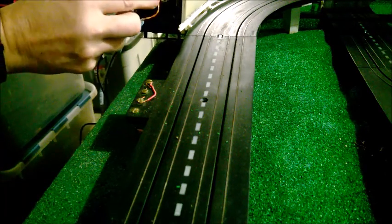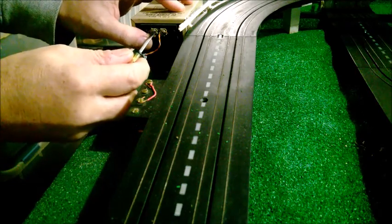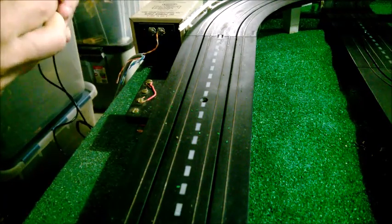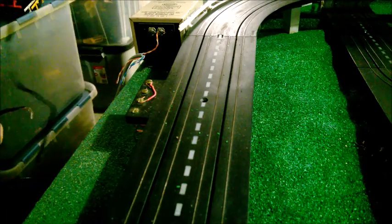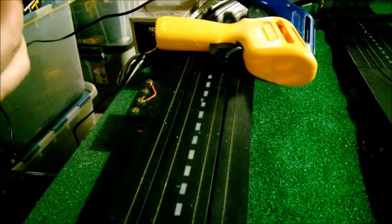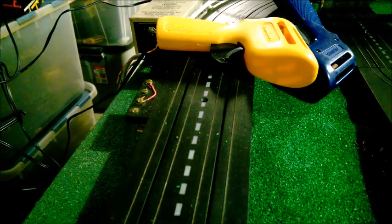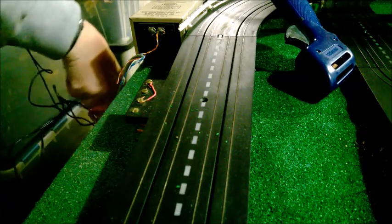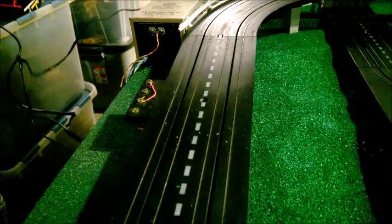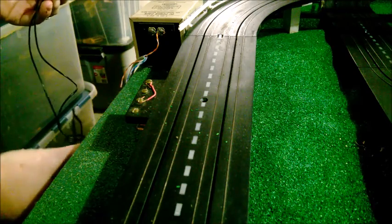Here is my control. Let me take this apart so you can see what I'm doing. Here are the two wires coming from both controllers — number two and number one. What you do is you take two wires coming off each controller and wrap them together. Then there's another set that goes over to the terminal, which I'll show you in a minute.